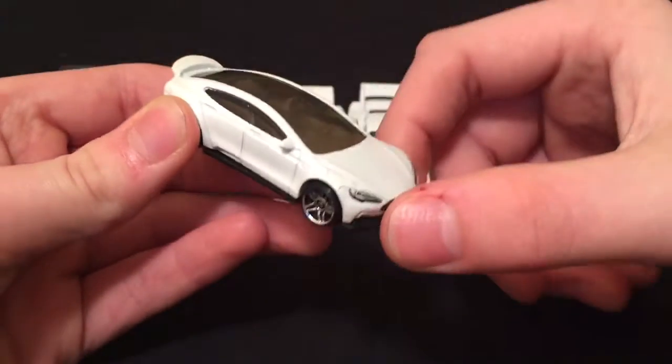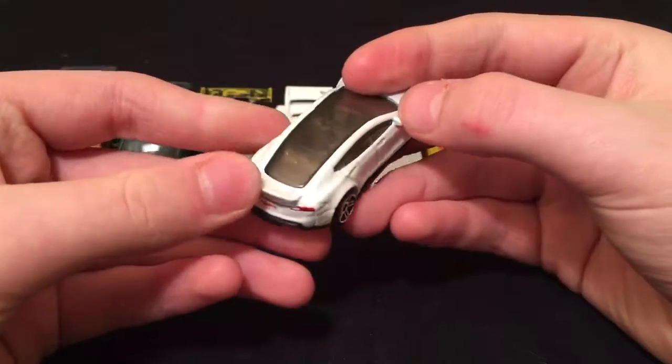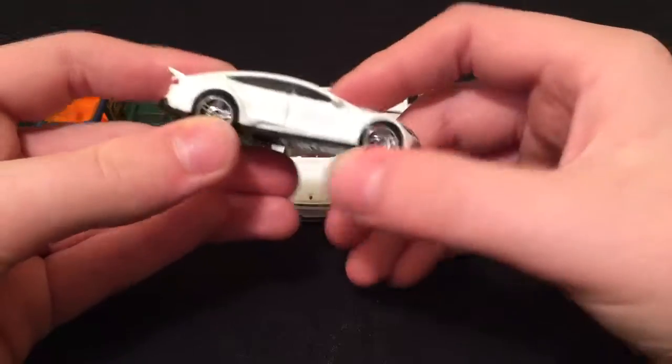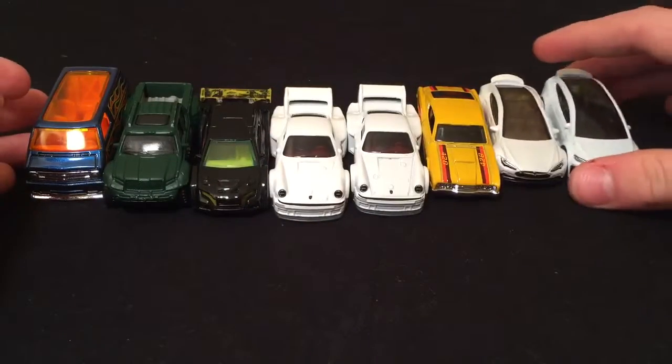Here I got the Tesla Model S. It's got a little spoiler also and a big windshield. Pretty normal chrome wheels on there, but super cool looking though.